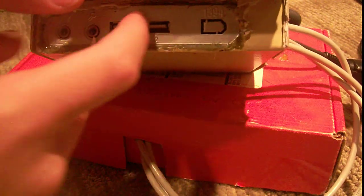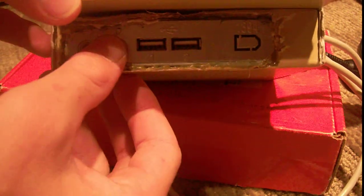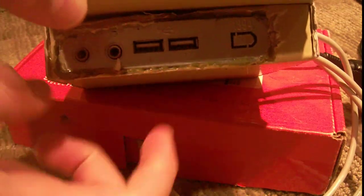As you can see, this one can charge two things at one time. These headphone ports aren't connected to anything — I have no need for them because the car has a stereo, so no need to add an amplifier here. I just left those untouched. Both these USB ports can charge any device over USB.